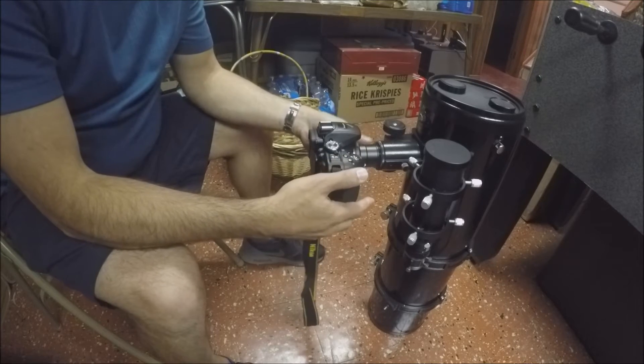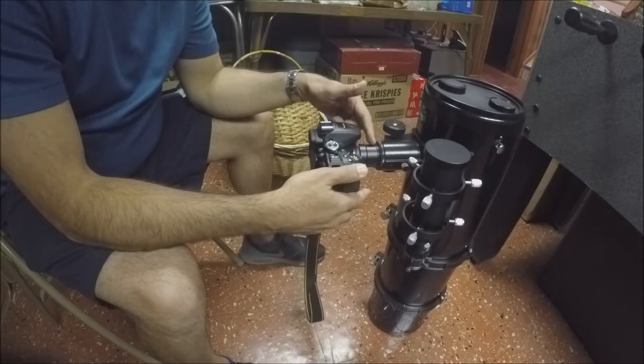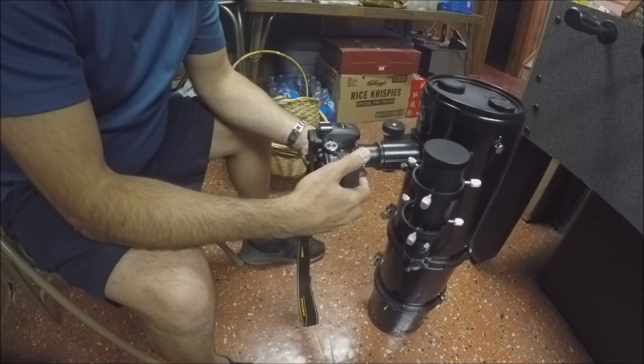I haven't actually used this telescope outside yet, so I'm not sure if I'm going to be able to obtain focus doing it this way. I can extend it out with another way of mounting the camera to a telescope, so let me take this out.